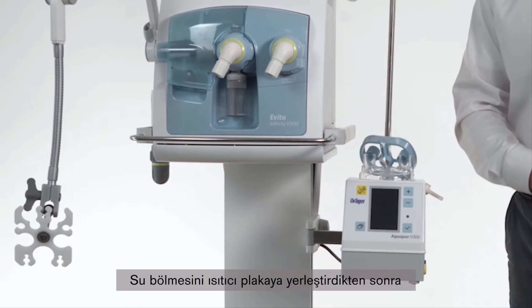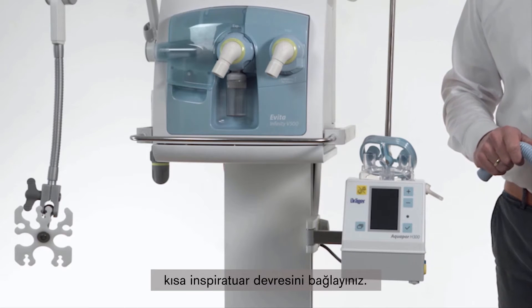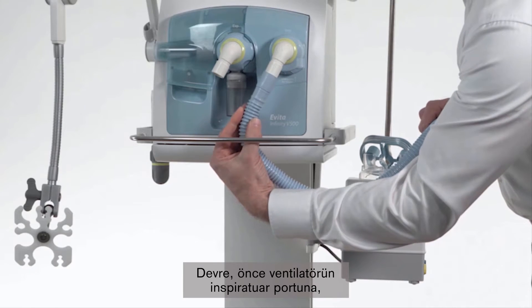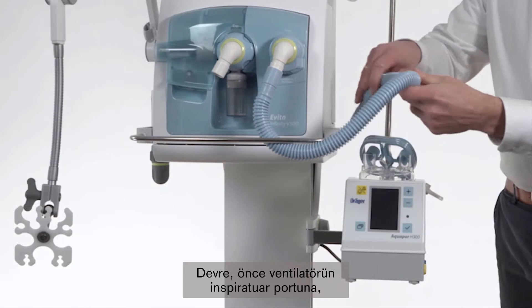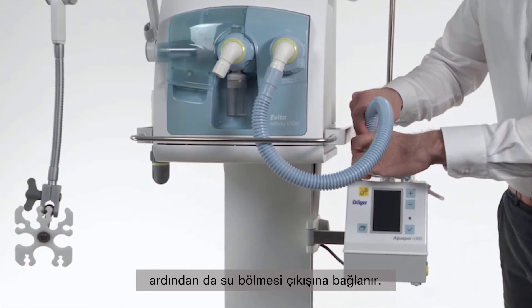After placing the water chamber to the heater plate, we are going to connect the short inspiratory circuit. Therefore we connect it to the inspiratory port of the ventilator and then we connect it to the water chamber outlet.